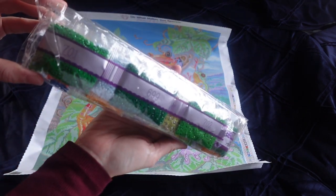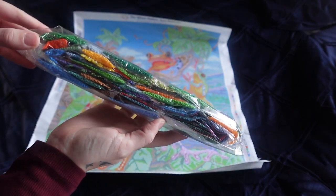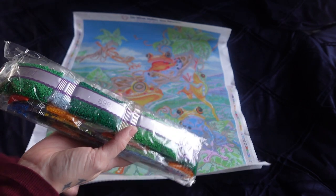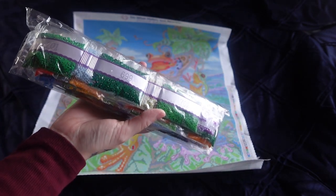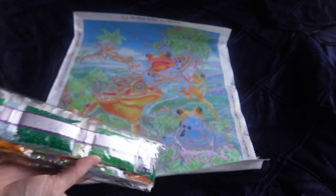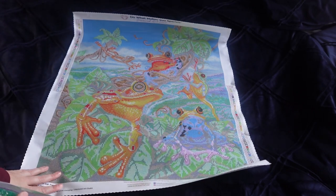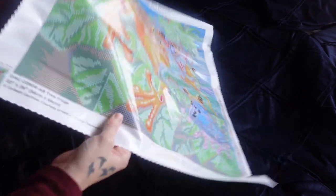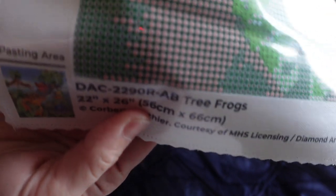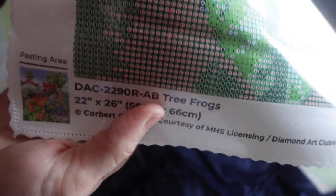Lots and lots of greens — lots of greens, which is brilliant because green is my favourite colour. This is a round kit as well, which I've only just noticed. I actually thought it was a square. Unfortunately, because this is an older kit, it will have the guide circles, which I absolutely hate.